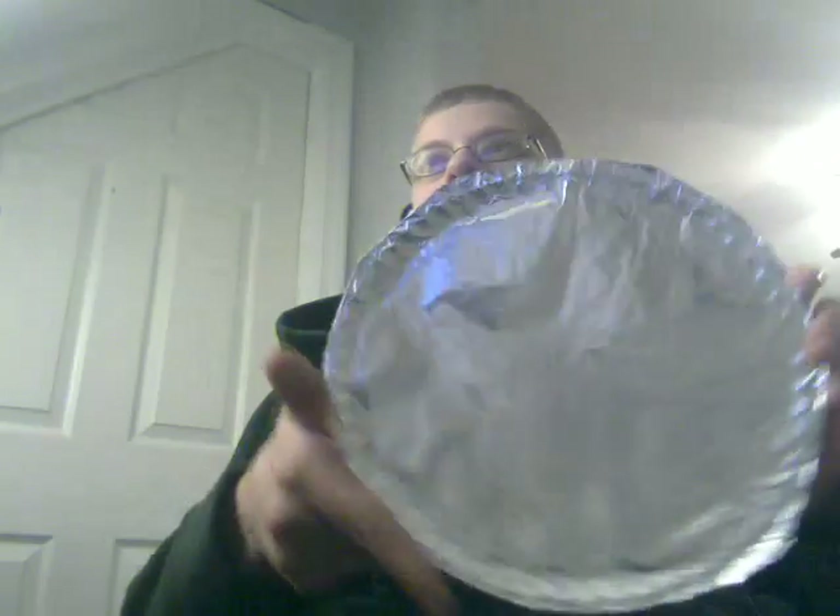Anyways, on with the experiment. It claims — where the fuck did my plate go? Oh, that's not good. Found it, right in front of me. Okay. Perfectly foiled. Absolutely perfectly.